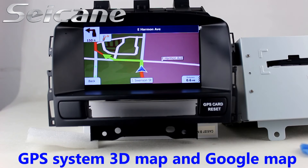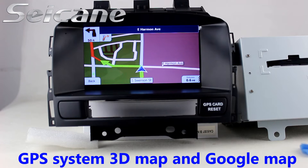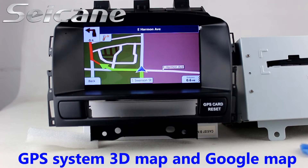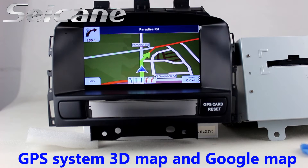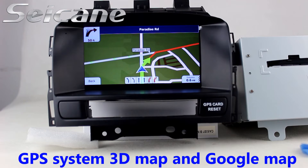Go to the main menu and open the GPS system. The 3D navigation map shows you accurate GPS location and route information. It supports Google Map too.